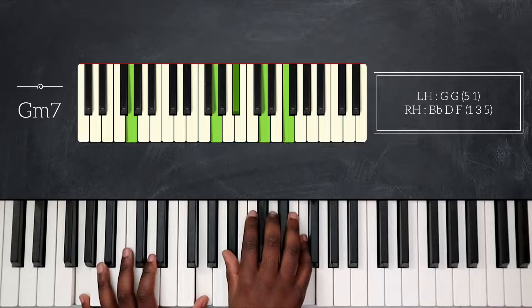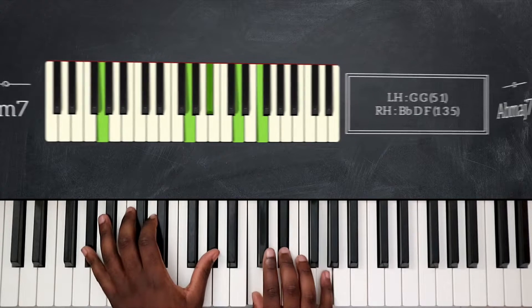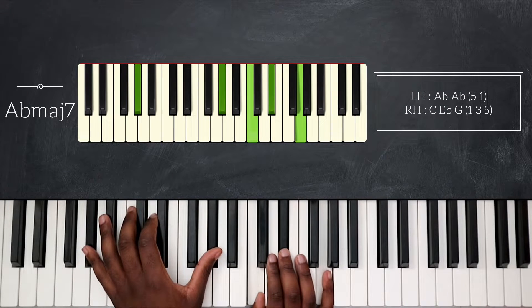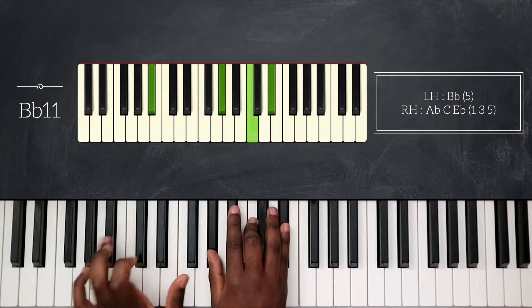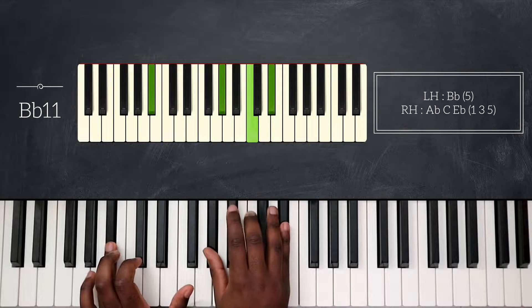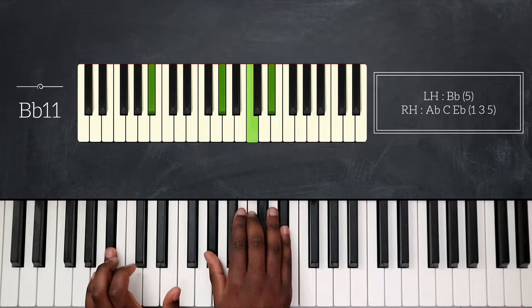After that, I will go back to Abmaj7 again and then play Bb11 — simply Bb on my left hand, Ab, C, and then Eb for my right.